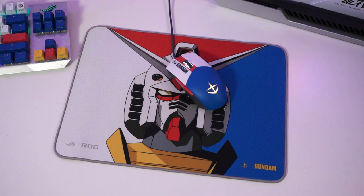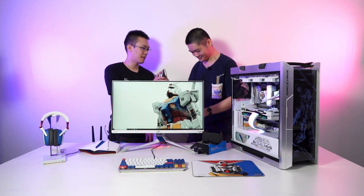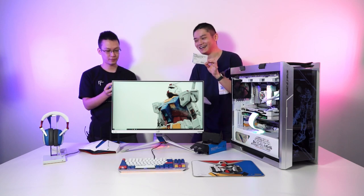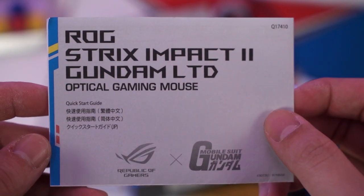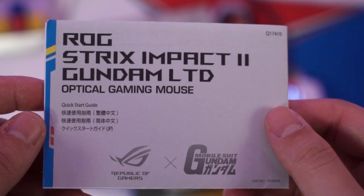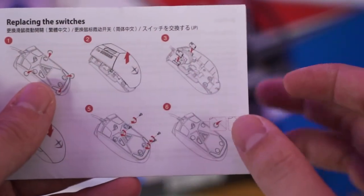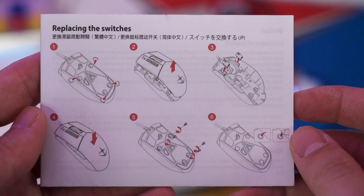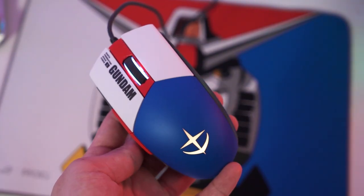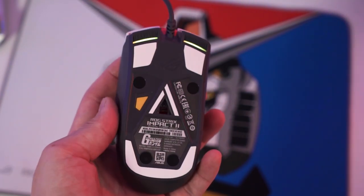Here we have the ROG Strix Impact 2 mouse. One thing I want to talk about is the user manual — they custom-designed it as well. You get 'ROG x Gundam' branding and colors on the user manual, and the graphics for the mouse match with the Gundam wording. This is the standard ROG Strix Impact 2 mouse, not the wireless version.